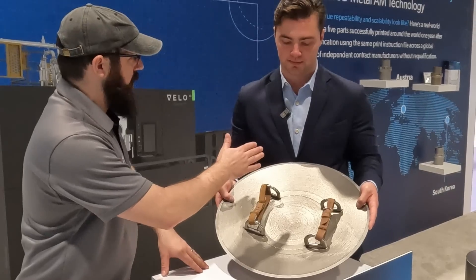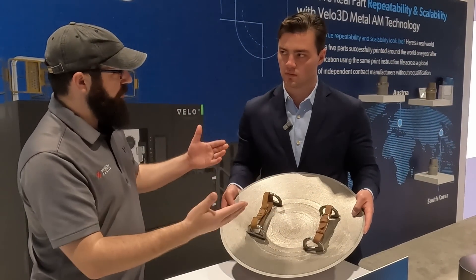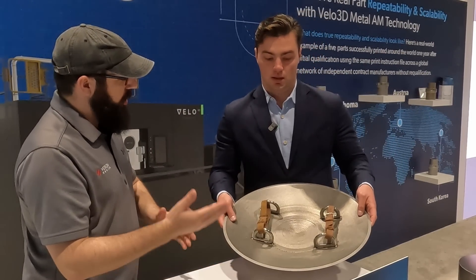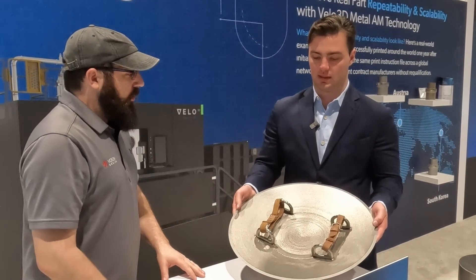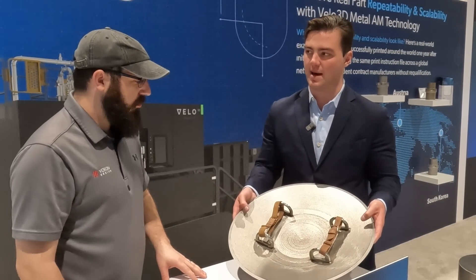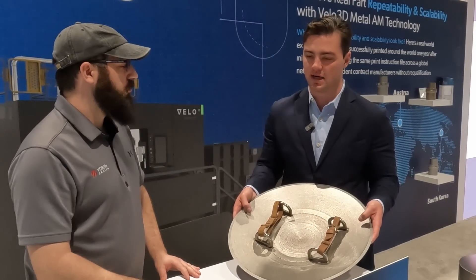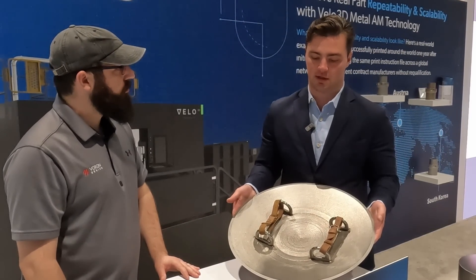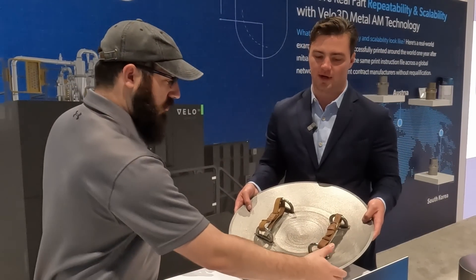Would a zero-degree surface be able to resist the same sort of internal forces as a vertical wall of the same thickness, or would you have to make it thicker? That's a design consideration depending on the application and obviously the pressure you're trying to contain. We can print material that's 99.9% dense — that's what we claim on all of our qualified materials.